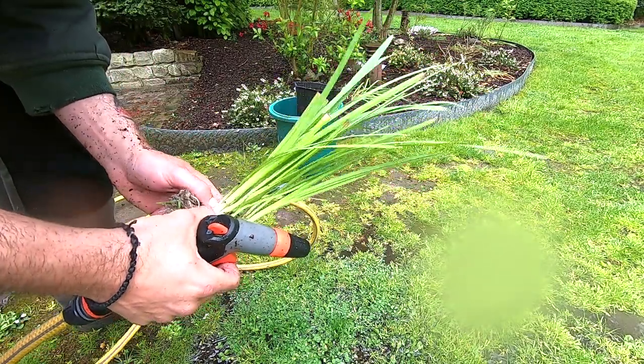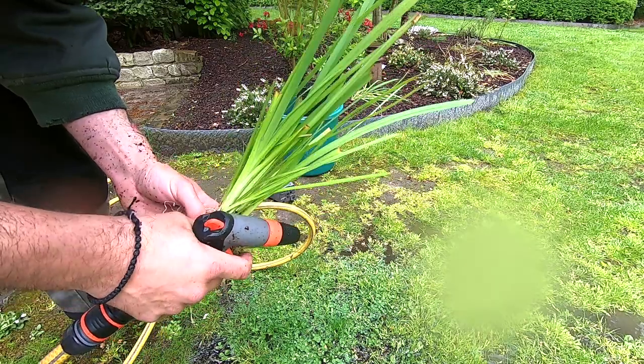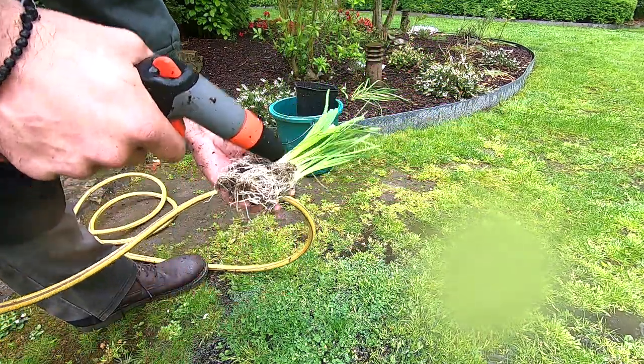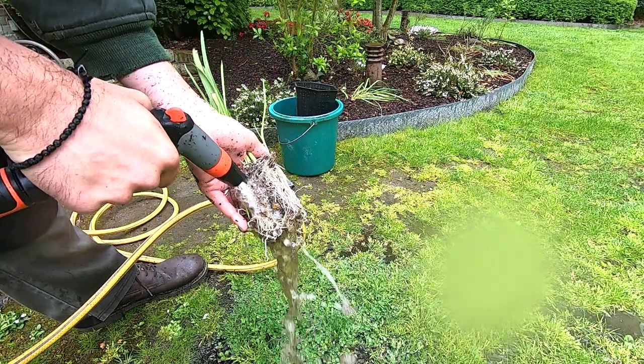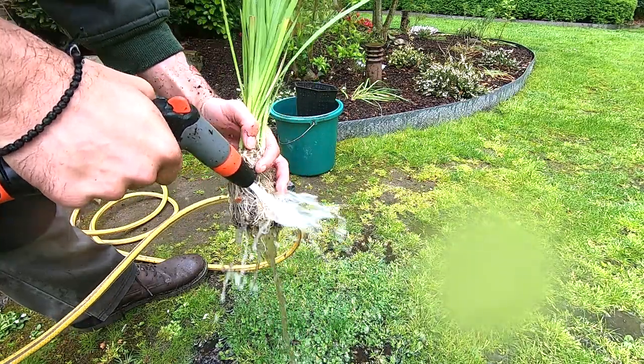Get as much out as possible — a lot of it — especially when you're planting to get those algae out of your pond, because the dirt will add more algae to your pond. The soil will add more algae.